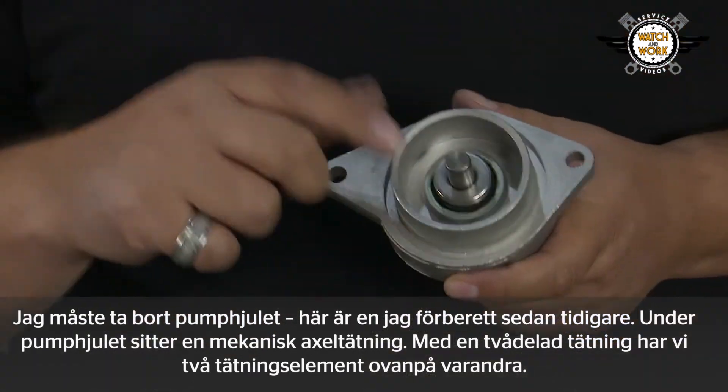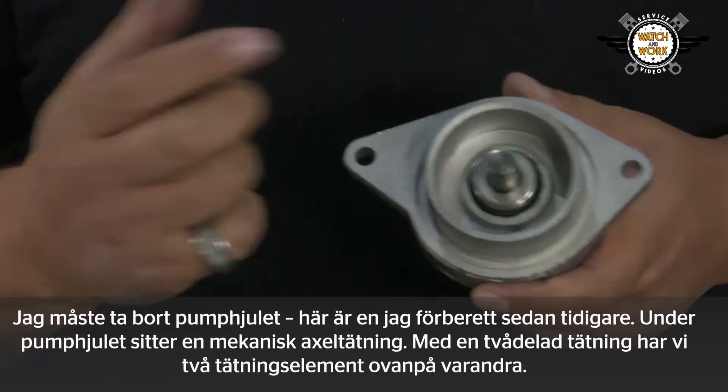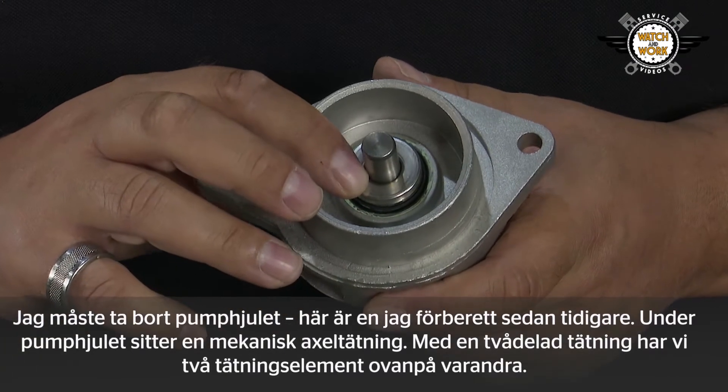Under the impeller we find a mechanical shaft seal. This is a two-part seal — in other words, we have two seal elements, one on top of the other.